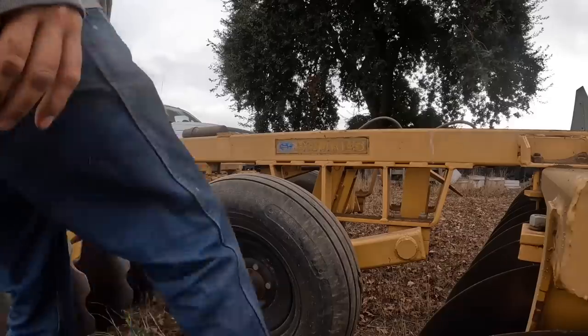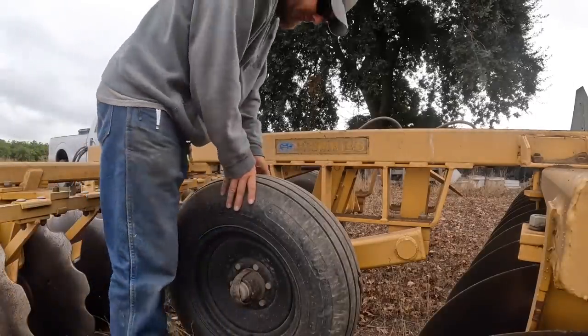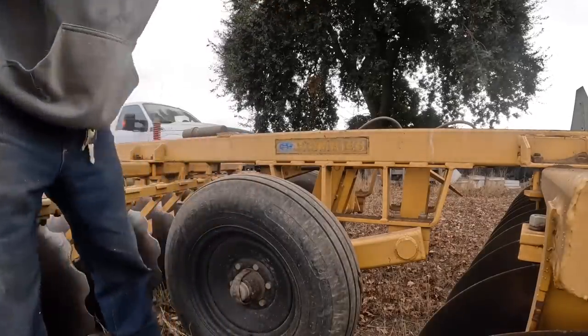That one's definitely flat. I think this one's full, so it must be the other one. I don't really have a clever segue into the intro of the video - I don't really know what I'm going to be doing. This is just what's happening in my life for the next two days. That's what's going on today on Farmer Tyler Ranch.